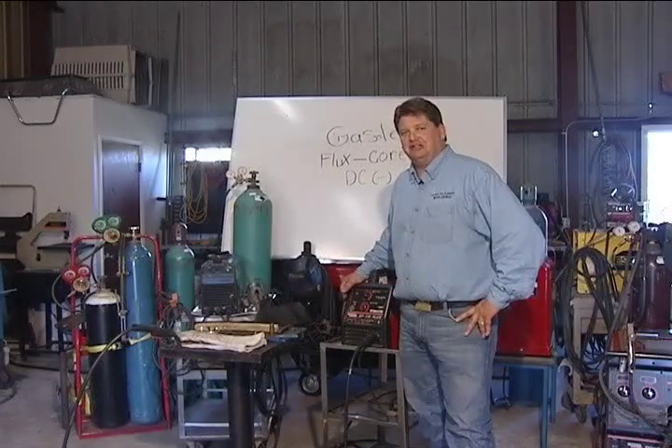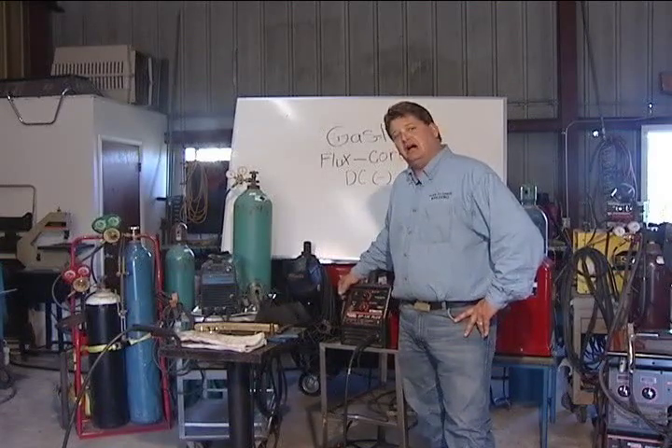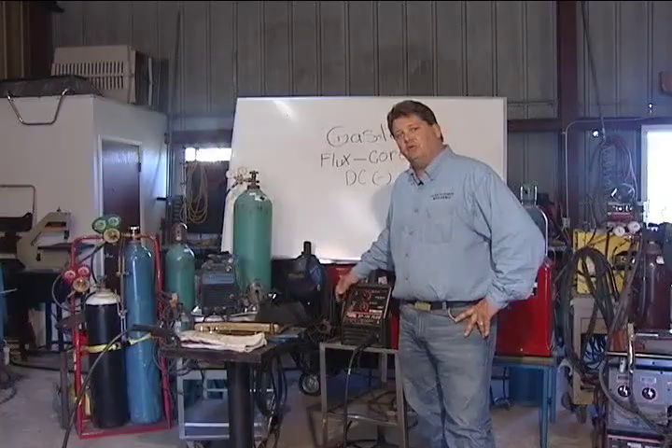How are you doing? My name is Shawn Linson and this is another down-to-earth welding DVD. Today we're going to be welding with 110. We're going to be doing flux core.